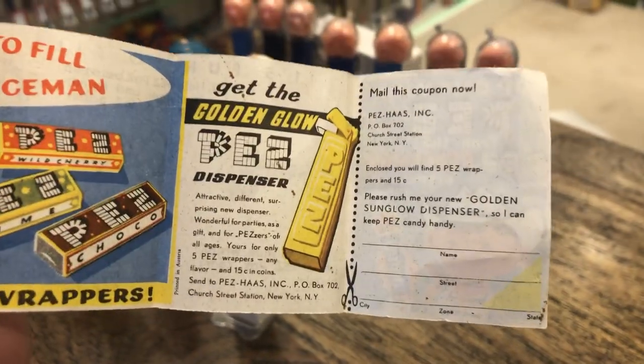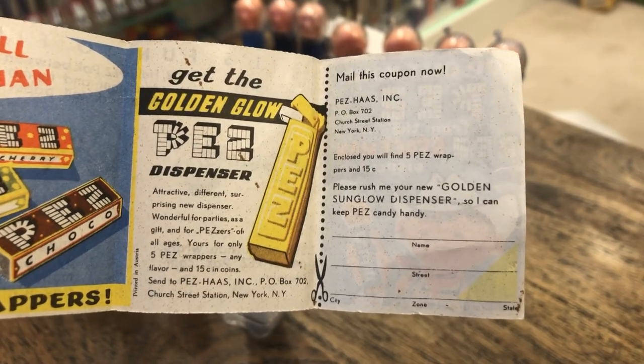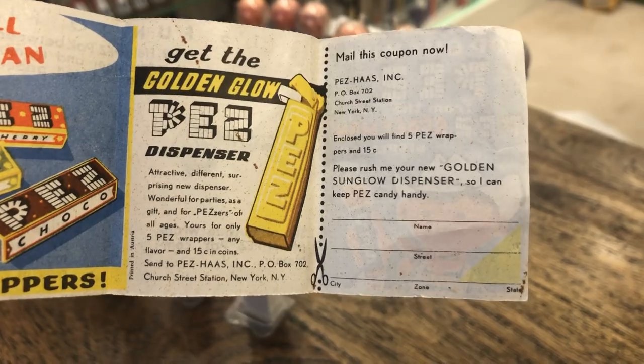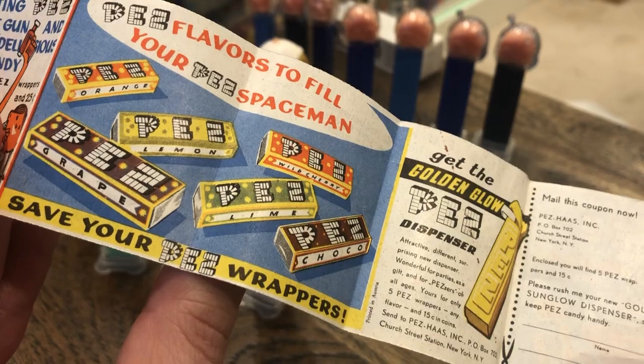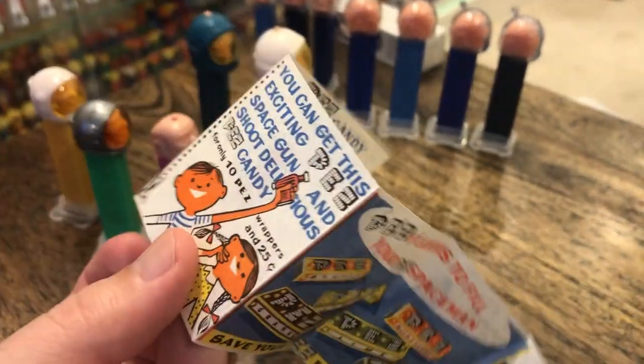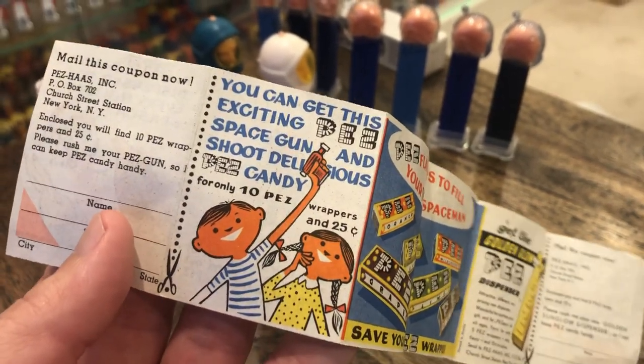I've got some cool instructions here, but even better, I'm gonna try to send away for this Golden Glow Pez dispenser for 15 cents — the Golden Sun Glow dispenser. I've got to send it to an address that doesn't exist anymore for Pez. I'm also gonna try to get some of the Choco and the lime cherry, wild cherry stuff, and I might send away for the Pez Space Gun for just 25 cents.